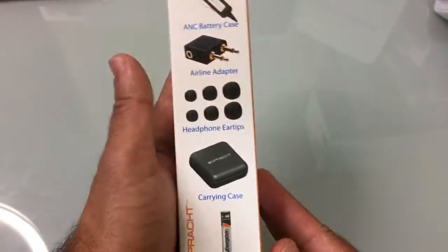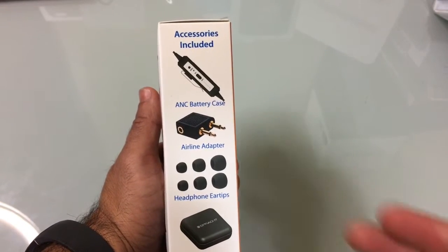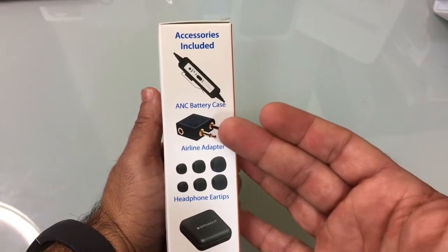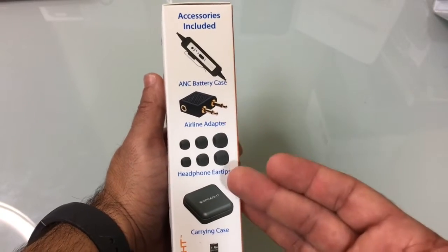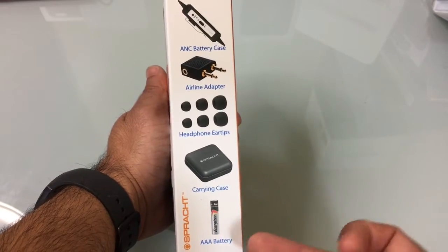If we take a look at the side and see what's included in the box, you'll see that you have the battery case where you would put your battery, an airline adapter, a series of headphone ear tips, a carrying case, and a AAA battery.